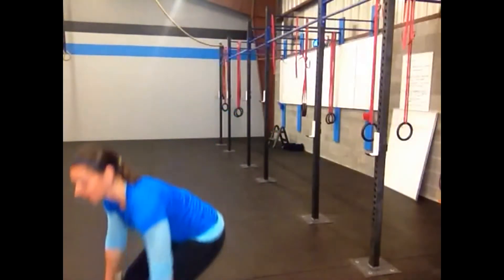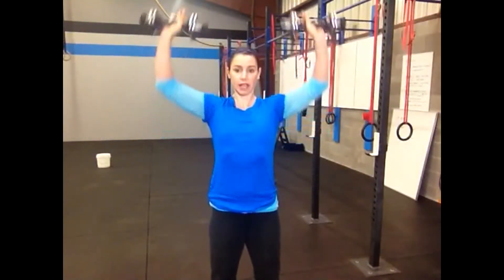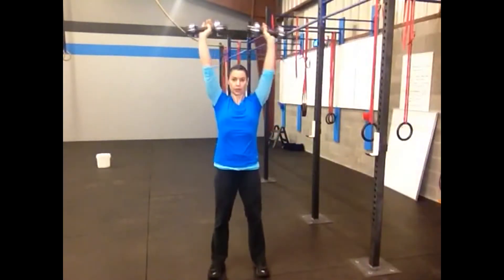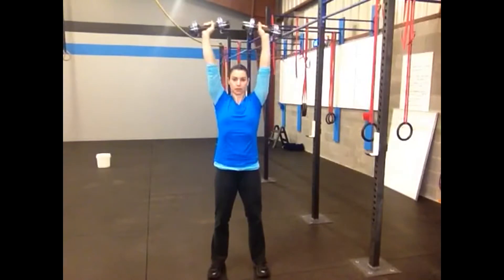The second movement in this couplet is the overhead press, and again we're going to use the dumbbells. You may want to change the weight depending on how strong you are pushing the weight overhead. Tight core, elbows out to the sides, and you're simply pressing all the way above the head. Repeat each of these twice and then rest your minute.